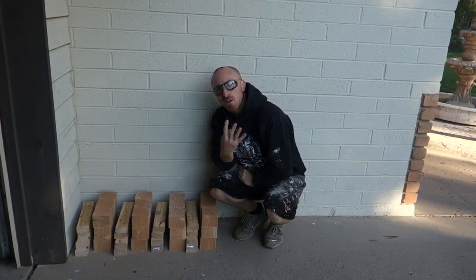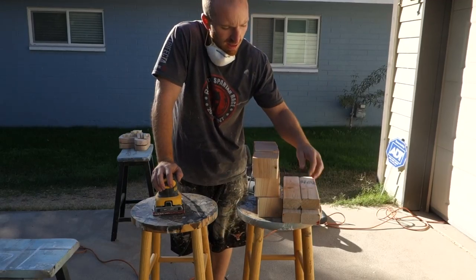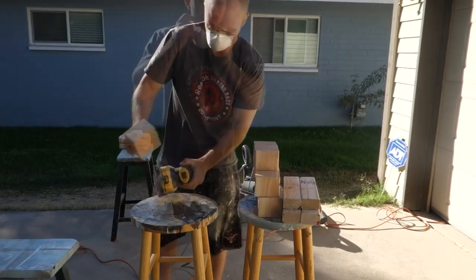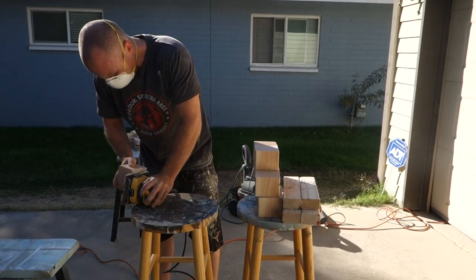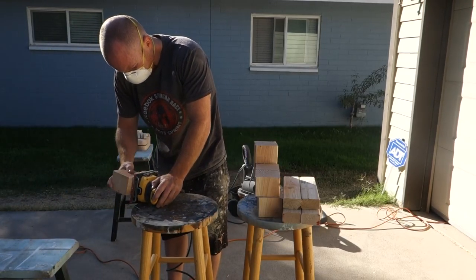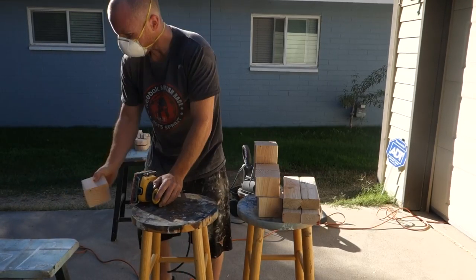All right, here it is — four of them set up. Next step, we're going to sand them all down. It's time to sand our tic-tac-toe boards. I got all my pieces for one board set up. I'm going to go around, sand it all down, and we'll be ready to stain it here soon.